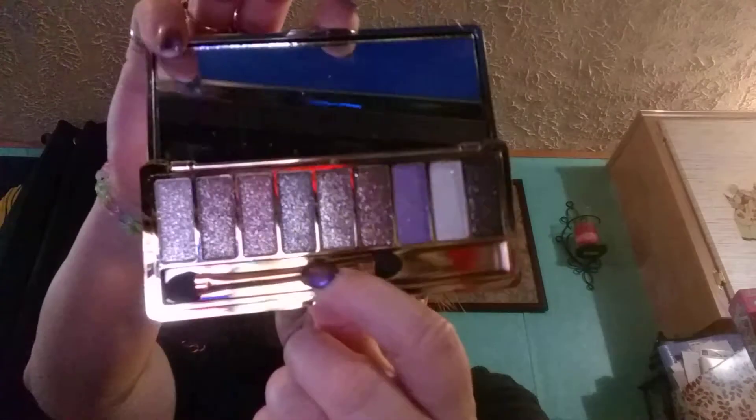I have the Bye Bye Undereye, and then I have the Bye Bye Concealer. It is another Bye Bye Undereye. And then I have the Shimmering White Powder by It Cosmetics — I actually purchased this on Wish. But look how sparkly that is.